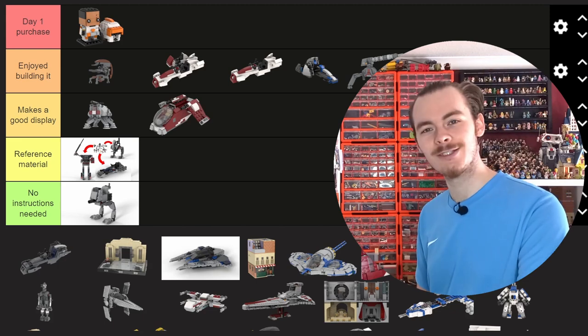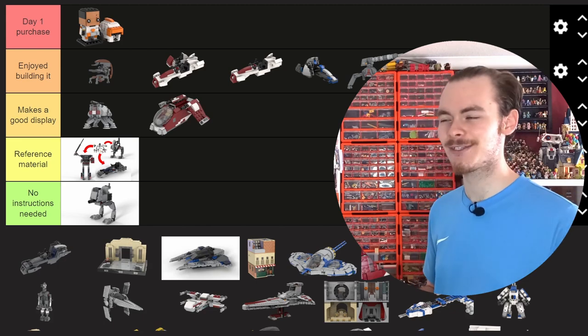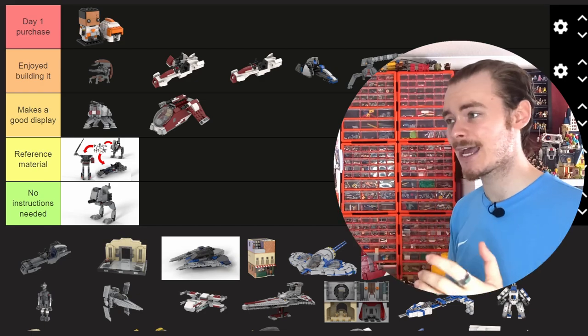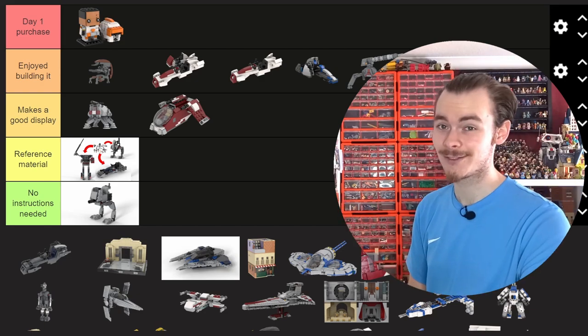I think it makes a good display. I like the Chibi Scout ships, and cramming the gunship into that battle-pack 100-piece-count size was really fun to do.